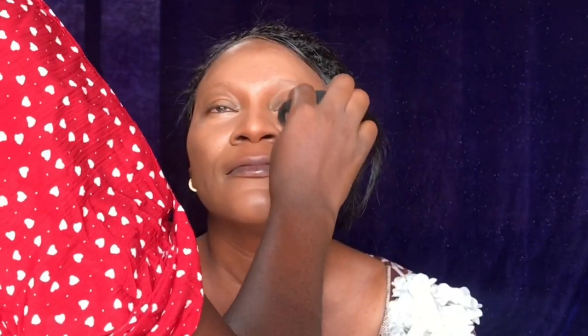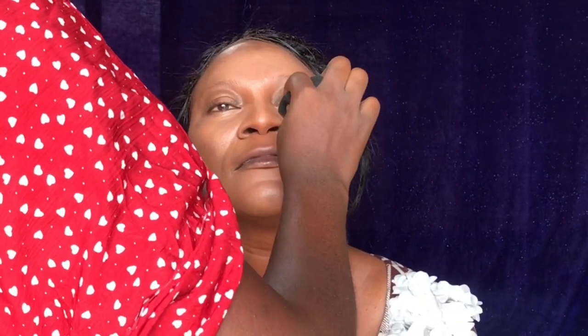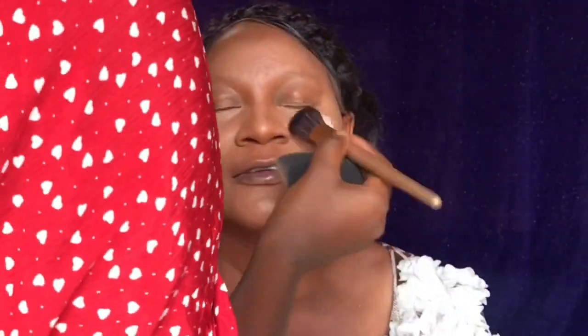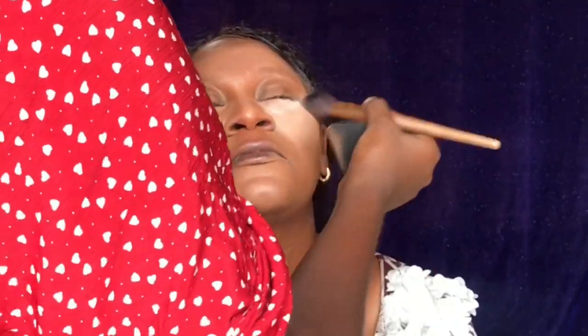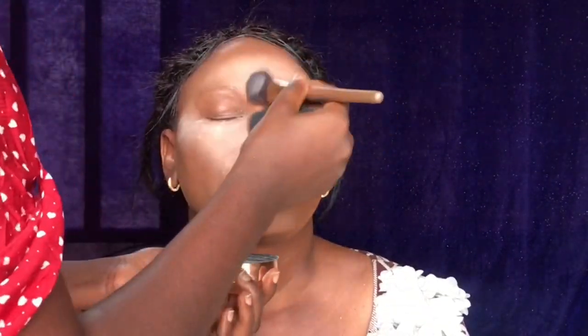Now I'm using my Laura Mercier setting powder to set her face. I'm using it on the places where I highlighted and applying it with a brush. I noticed that for older women you don't want to apply too much powder, so I'm going right into the setting powder. I'm also applying it on the eyes immediately to avoid creasing.